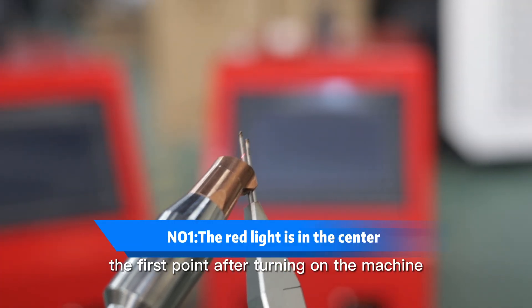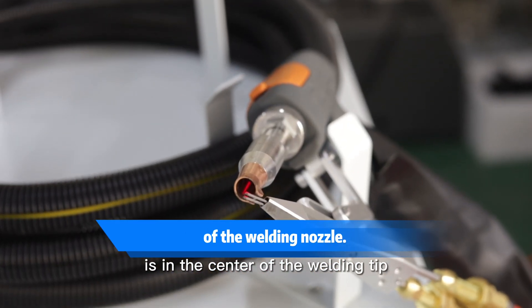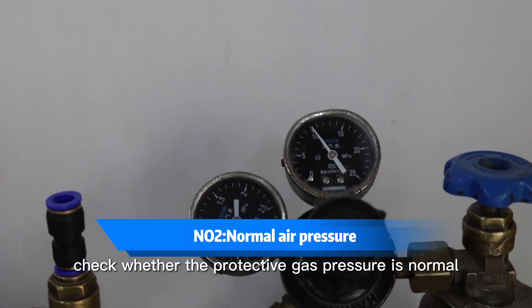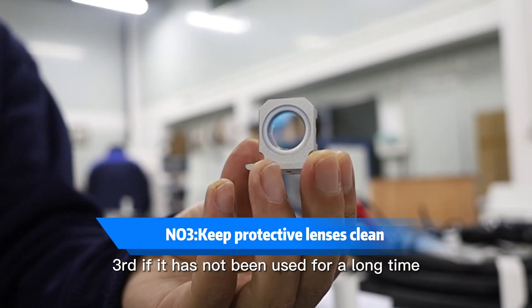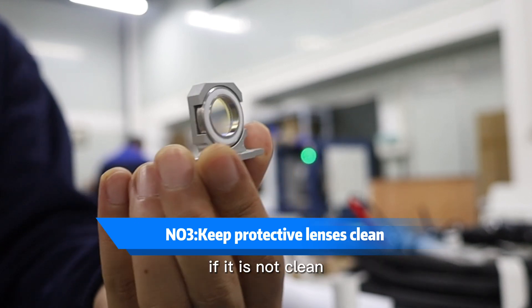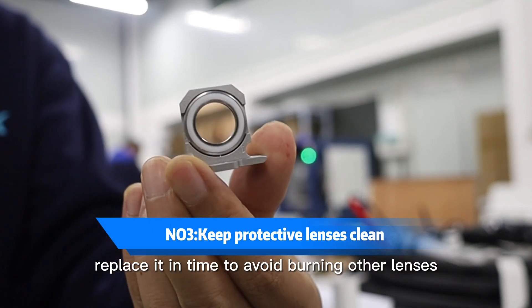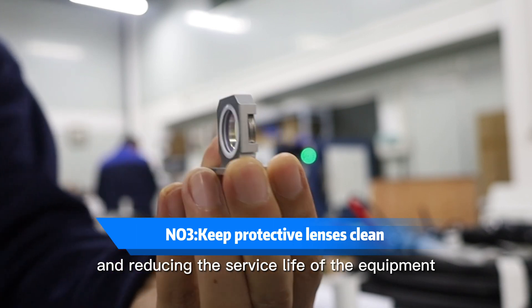The first point: after turning on the machine, check whether the red light is in the center of the welder tip. Second, check whether the protective gas pressure is normal. Third, if it has not been used for a long time, please ensure that the protective window is clean. If it is not clean, replace it in time to avoid burning other lenses and reducing the service life of the equipment.